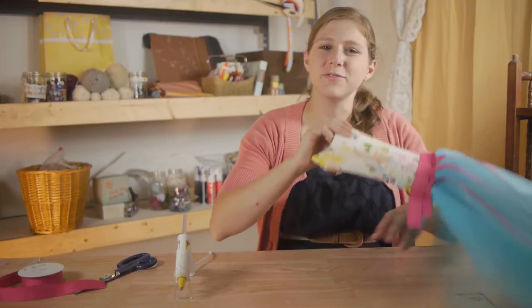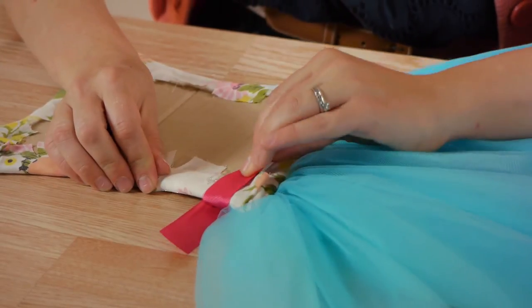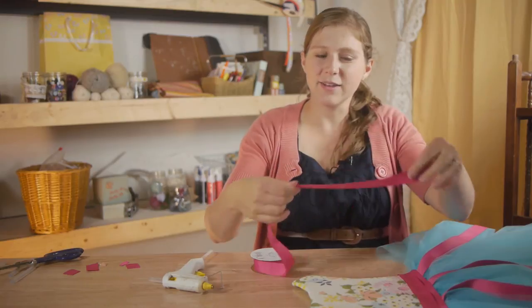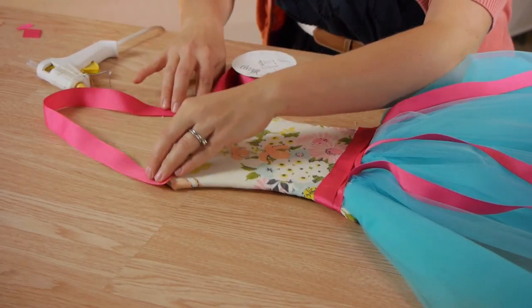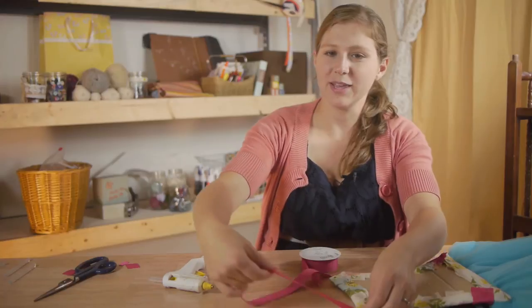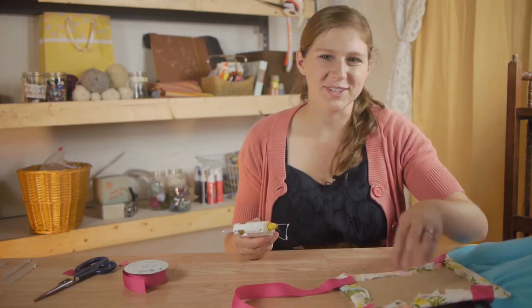Once that's finished, I'm going to flip my bow holder over. Taking both of the ribbons, I'm going to secure them at the back of the bodice. Flipping it over, I'm going to finish my project by taking another length of ribbon and attaching it on the back side. So I need to figure out how long I want it — about right there. Clip your ribbon, turn your project back over. Now making sure your ribbon is straight, attach both sides. Make sure you use a generous amount of glue to secure the ribbon.